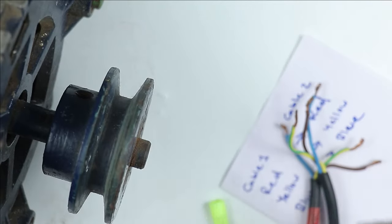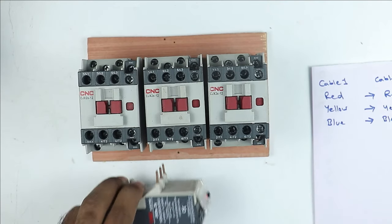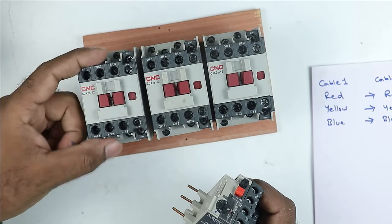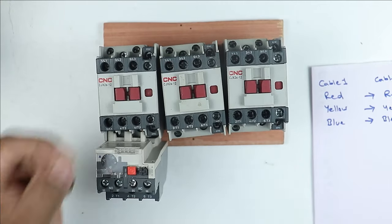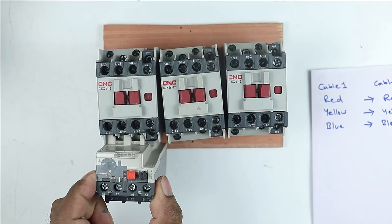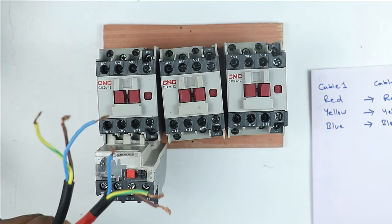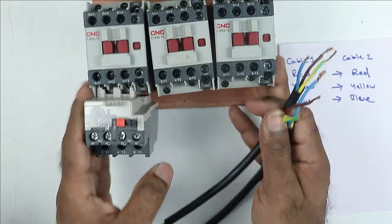After this identification, you can start the connection of the motor. To make a star delta starter, you have to use total 3 contactors and an overload relay. The overload relay will be connected with one contactor — I am connecting the overload relay to the first contactor, making it our main contactor. Now take one cable and connect all 3 wires with the output terminal of the overload relay.